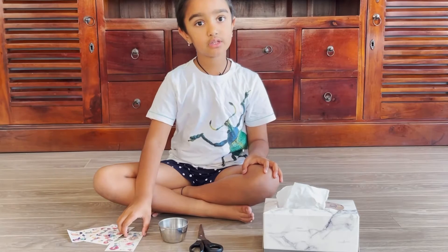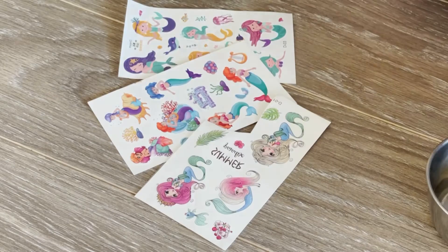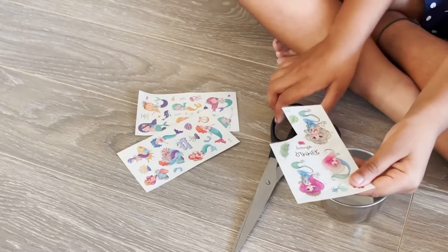Pick a tattoo that you want. I'm picking this one. Let's cut the sheet.